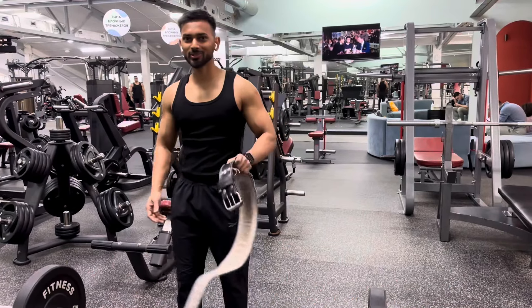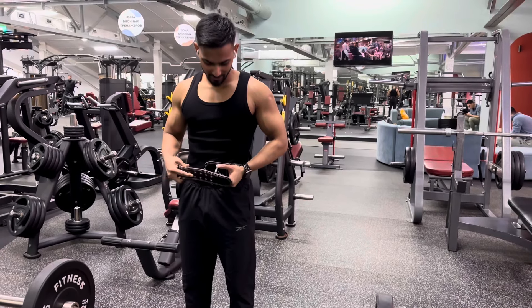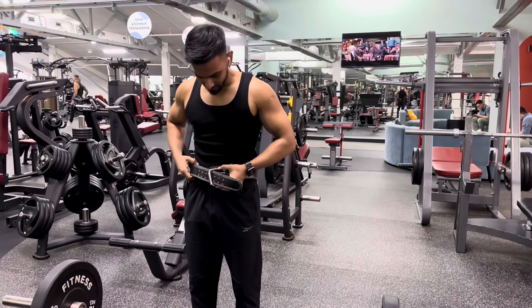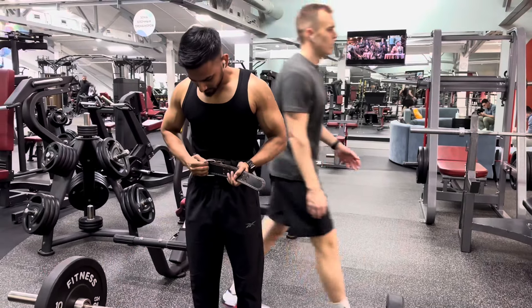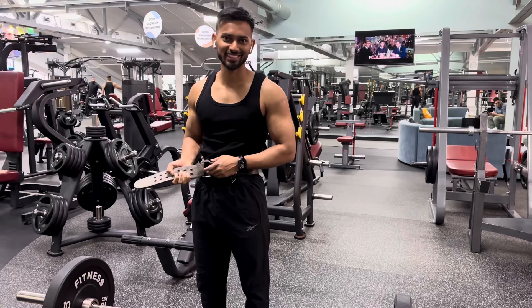One more thing I want to show you — I wanted to use a belt for the bent over rows, but as you can see there is no hole, so you can imagine my waist size.